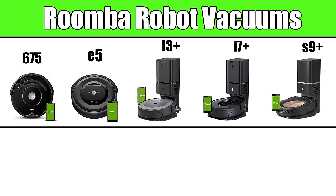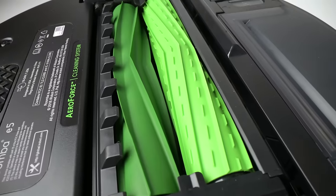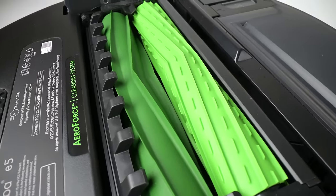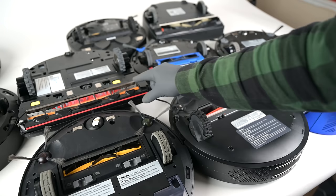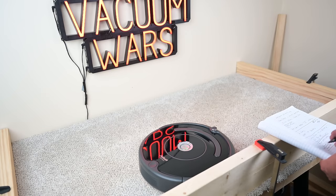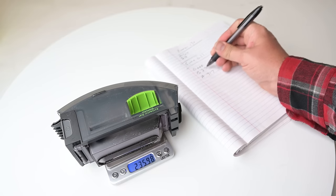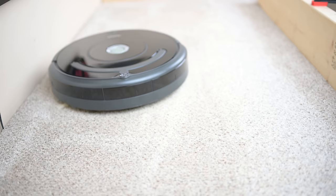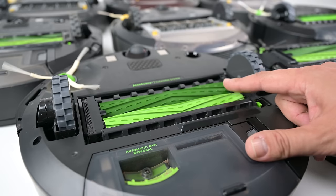Let's start by talking about the robot vacuums. I have them lined up here from least to most expensive, the 675 being the cheapest and the Roomba S9 Plus being the most expensive. Every single Roomba has the patented dual brush roll design that makes Roombas basically unparalleled at cleaning carpets. Other robot vacuums on the market have one brush — Roombas have two. In deep clean test after deep clean test, even the cheapest Roomba like the 675 outperforms high-end robots from other brands at carpet deep cleaning. It's a huge advantage that every Roomba has and others don't.